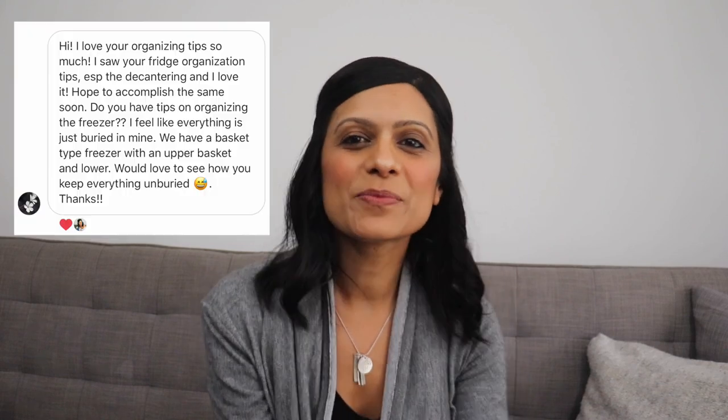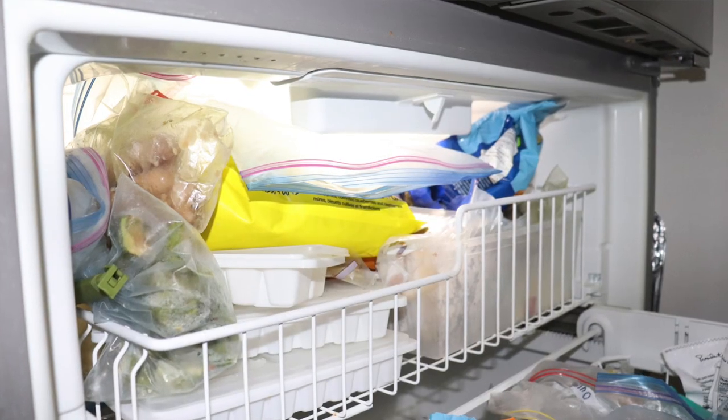I was inspired to do today's video for two reasons. The first one being that one of my Instagram followers requested it, and the second reason is because my freezer was a disaster.